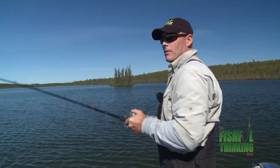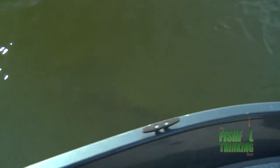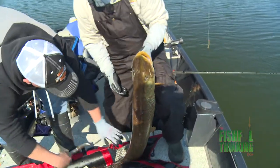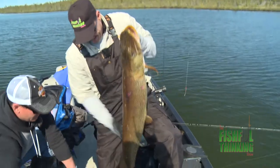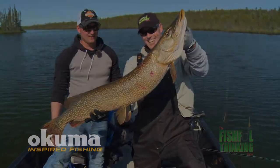Oh, there we go. Look at the size of this thing. You're going to want the sling. Holy fat. Nice work. There we go. Much, much better. Oh, man. Look at the size of this thing. Look at that fish. Holy smokes. That's just a giant.